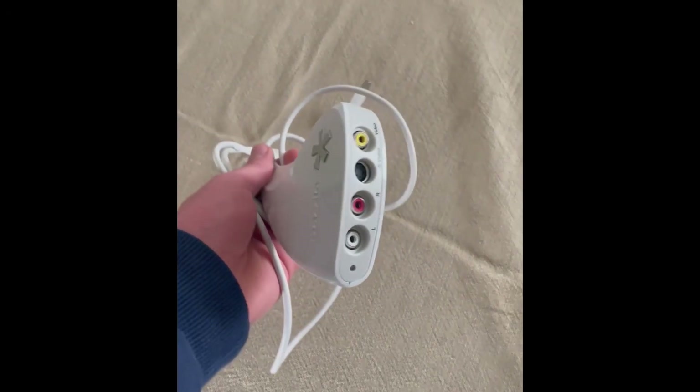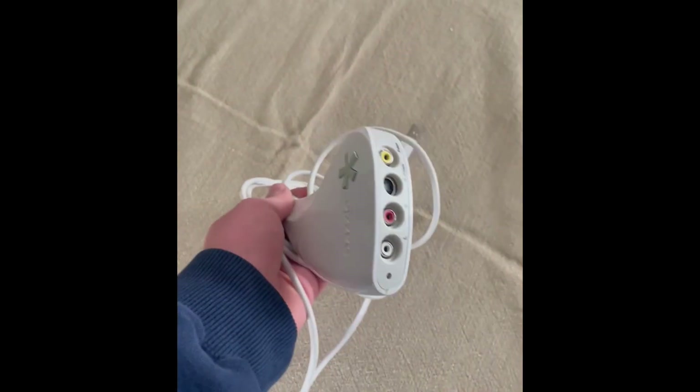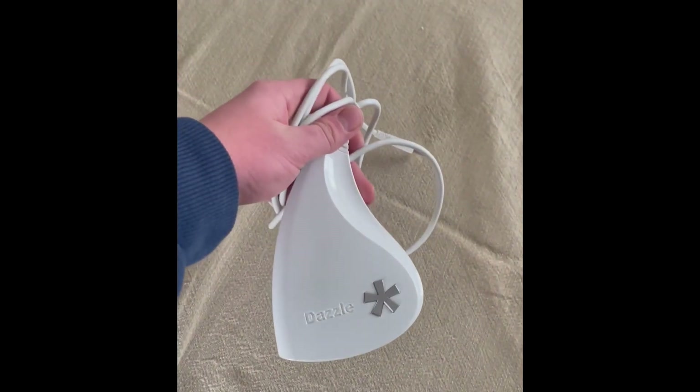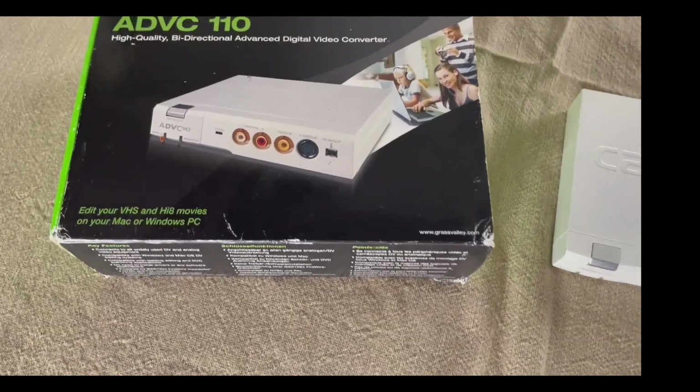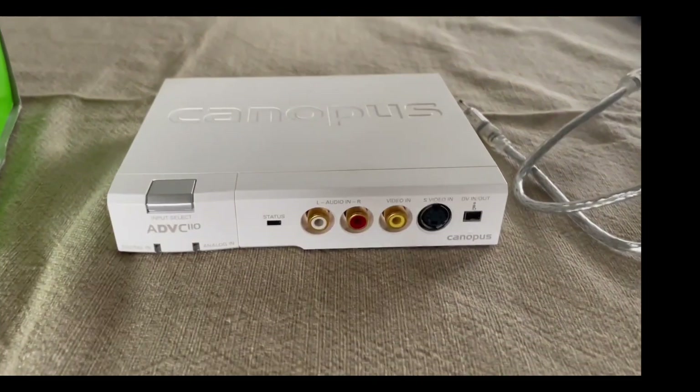This is a common type of video capture device. They record what is being played through them. The problem with these is that they distort the original video and audio quality. So when you want to capture a video, you should instead use the ADVC110.